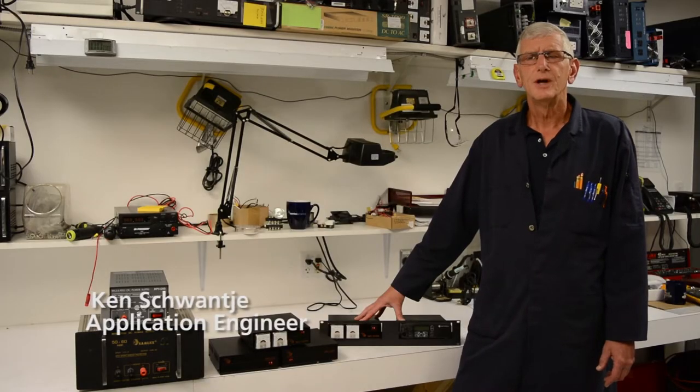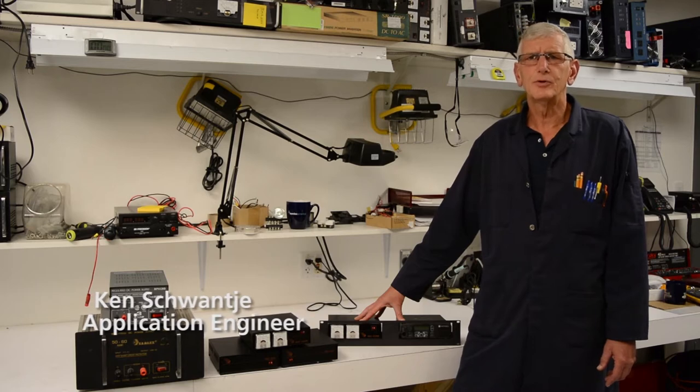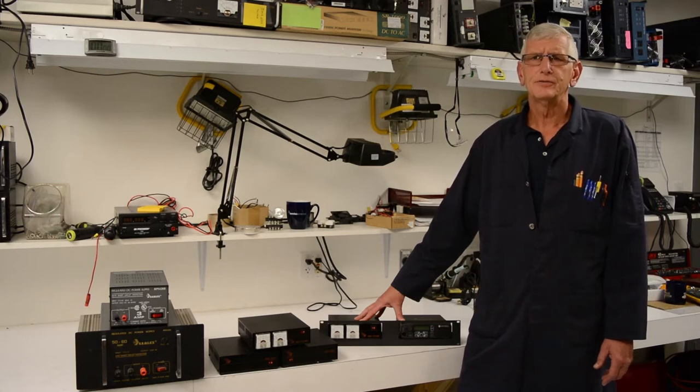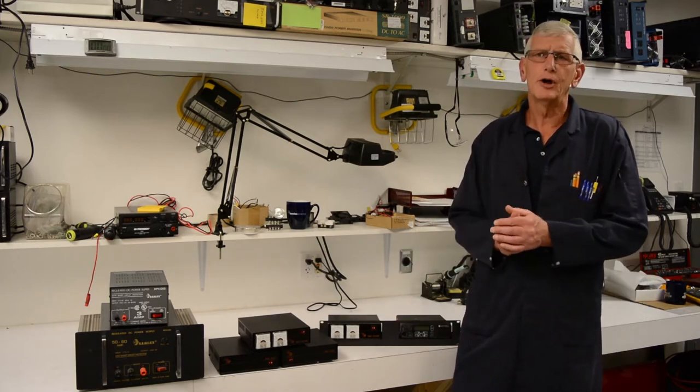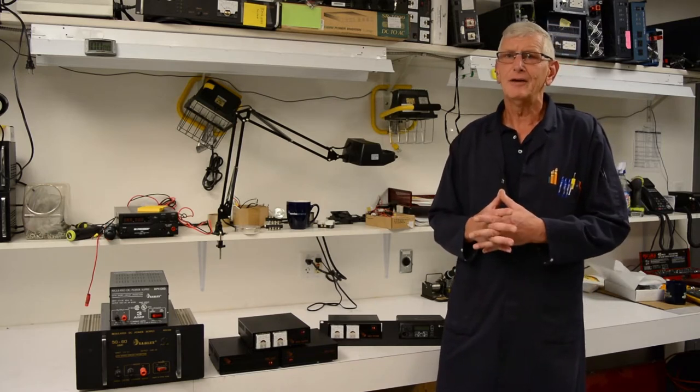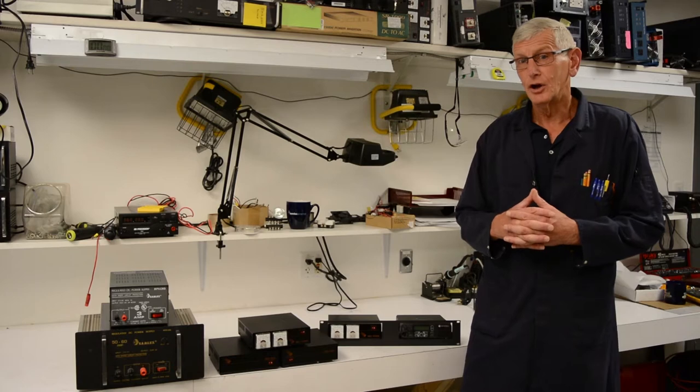Hi, welcome to the Samlex Workshop. Today we're going to talk about desktop power supplies. Back in the 60s and 70s and earlier than that, we used linear power supplies. They had a big transformer on them. They were very inefficient, around 60% efficiency. They were very heavy, and they were very large in size.